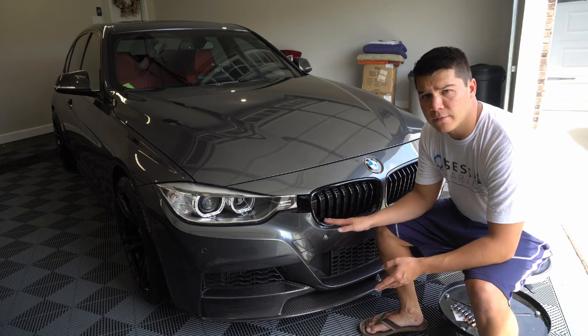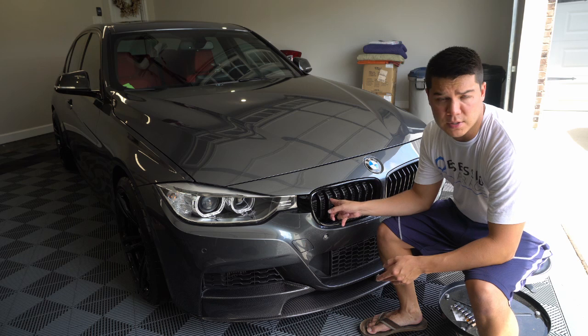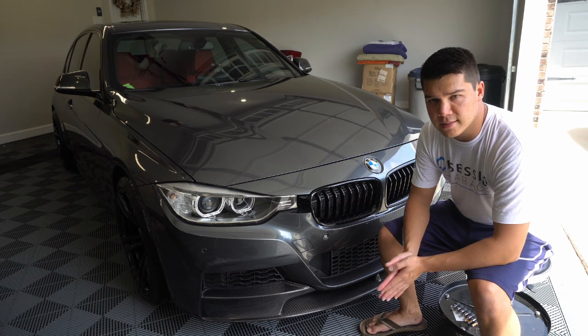I'm going to go ahead and pull these off. I've got some new ones, and we're actually also going to wrap the crossbars that are behind the kidneys, so we're going to show you guys that whole process.